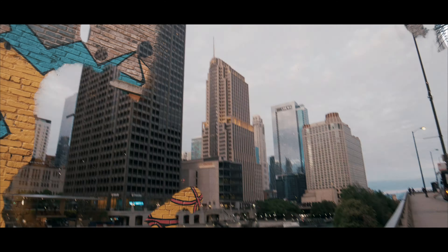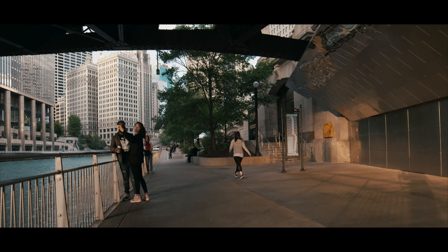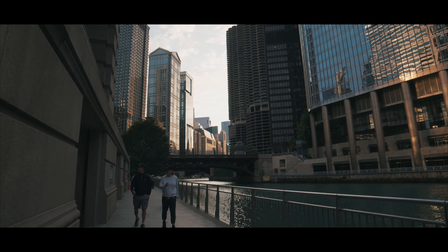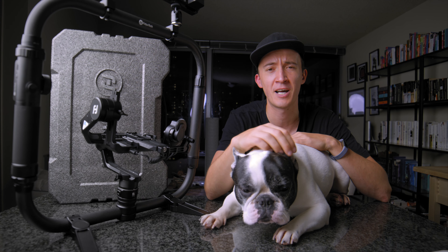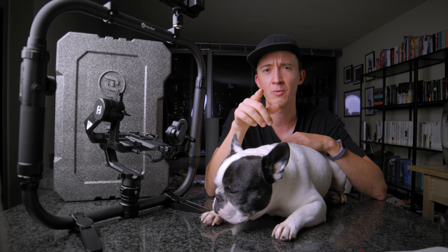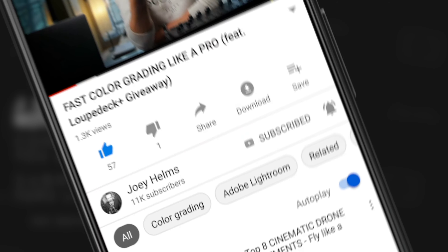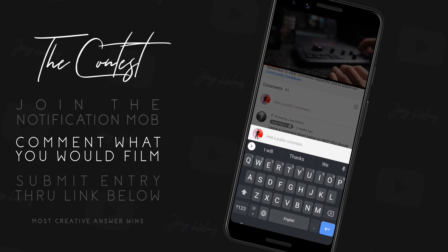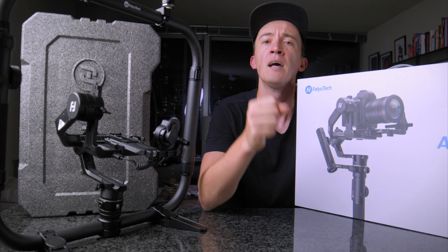I hope you enjoyed the footage and the tiny tour of Chicago. Before I give my final thoughts on working this gimbal with this camera, let me share how you can win this gimbal. Three easy steps: first, join the notification mob by subscribing and hitting that notification bell; second, let us know in the comments what you would do with this gimbal; and third, there's a link in the description to submit your entry. The most creative comment wins — I'll announce the winner in about four weeks in my next video and will also notify you directly.